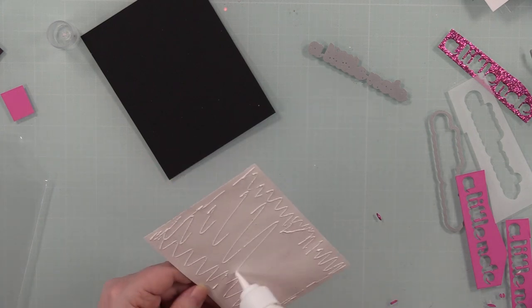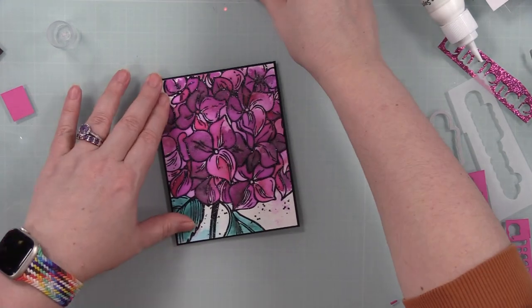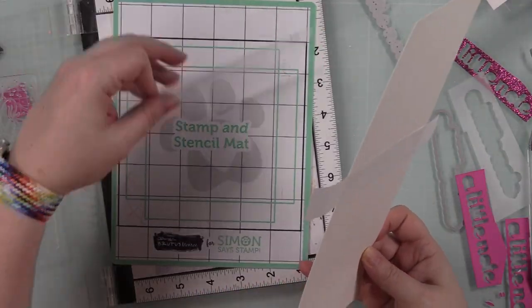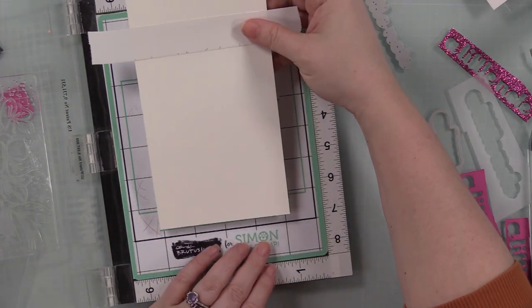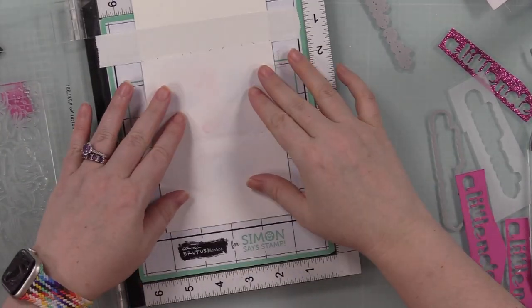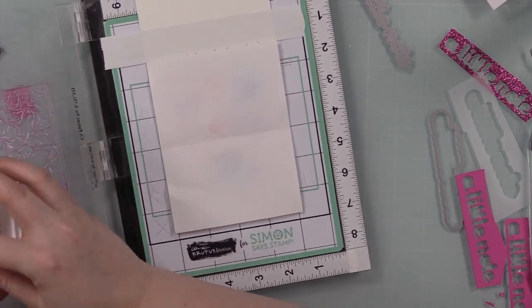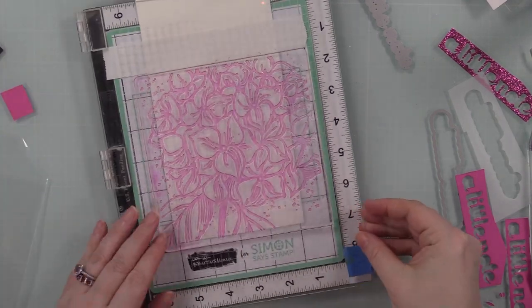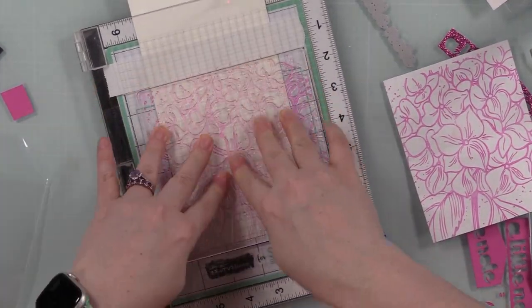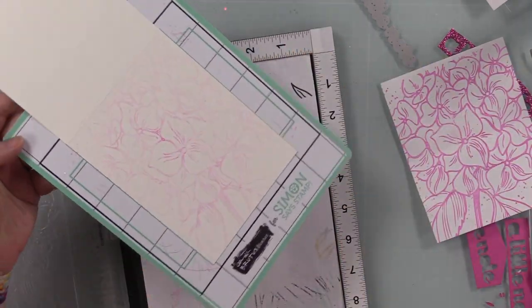I decided to mat the background with some black cardstock just to frame it — cut to roughly four and an eighth by five and three eighths inches. I stuck it under my MISTI to hold everything flat while it dried, then cleaned the stamp. I lined up my card base, which is a top-folding A2 white note card. I used post-it tape to mask off the score line, put scrap paper over that, and inked the stamp with Simon's Carnation Positively Saturated ink. I stamped on the scratch paper first, then without re-inking, stamped inside the card.